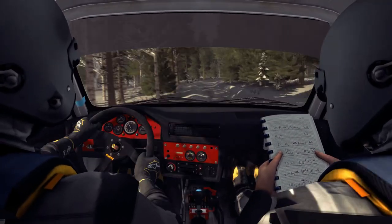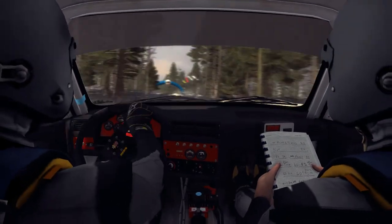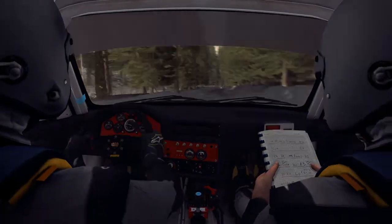Right 4 half long. Left 6. And Left 6 long into Crest Bump, 60. Right 4 over Bump. 40.